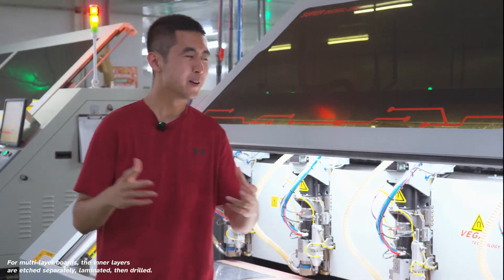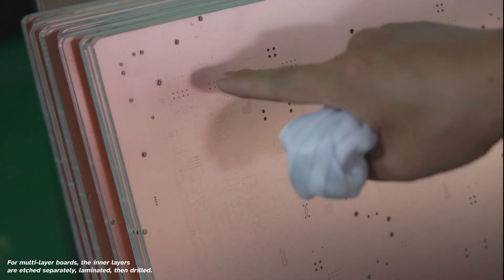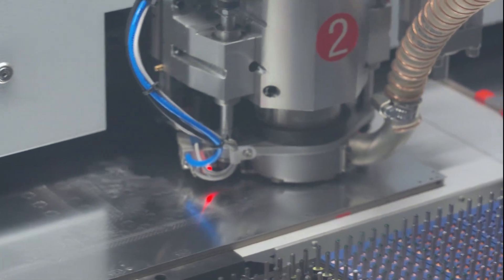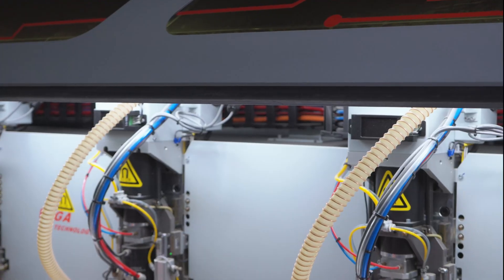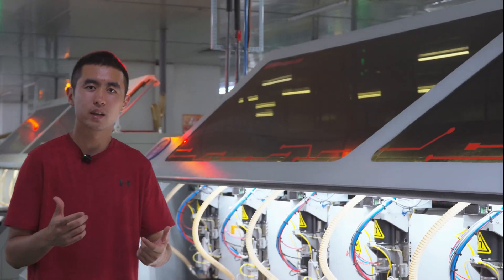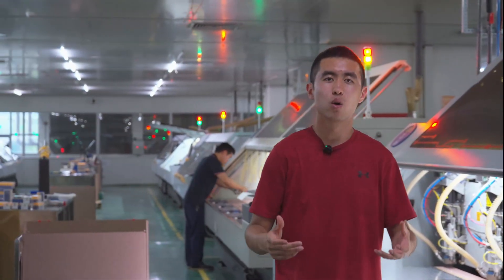Now, this room is really, really loud, because there's so many of these huge CNC drill machines. After the raw FR4 boards are cut and cleaned, they use numerous drill bits to drill out every small hole that we see on circuit boards. This machine has six heads, each of them simultaneously drilling the same hole on six different boards — that increases the efficiency a lot. Throughout this entire room, there's probably 80 or so different CNC machines all doing the same thing.